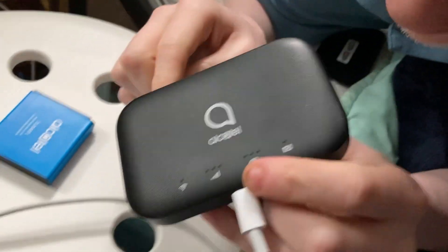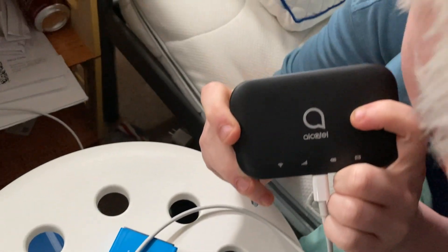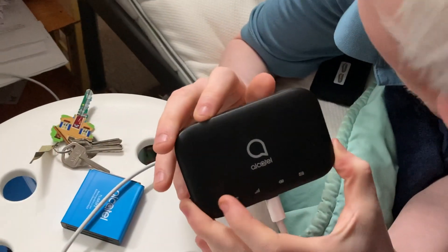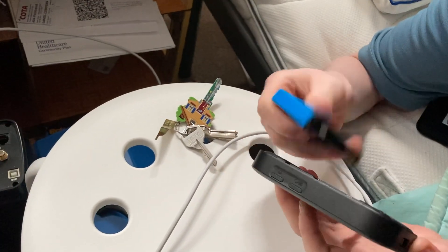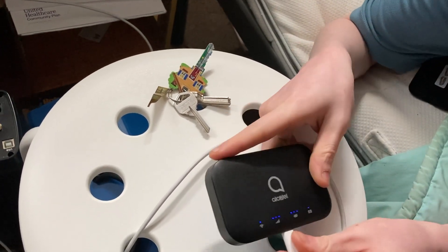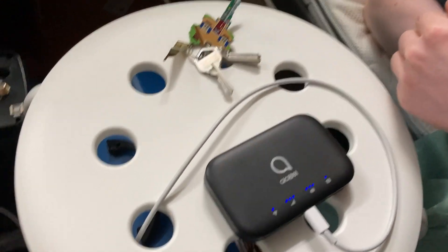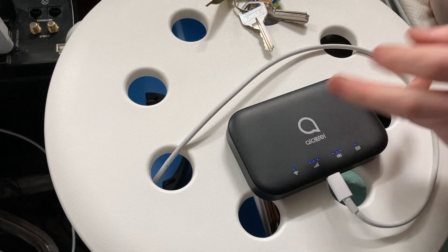I saw the light come on. What does that mean? It means it might work. So what we're going to do is put the batteries back in, into the socket, and push the power. There you go, ladies and gentlemen — it's on. That's booting. Now we just let it finish booting.